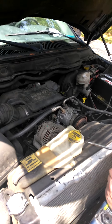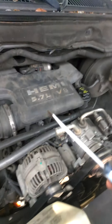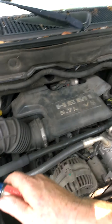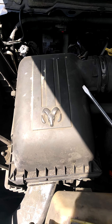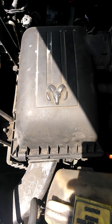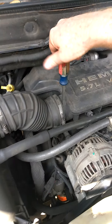We are at the front of the vehicle now looking down here. What you want to do for the EGR valve is get this hemi throttle body cover out of the way, and also the air cleaner cap and the entire unit out of the way. So how to do that is you unscrew this screw and you take this off.